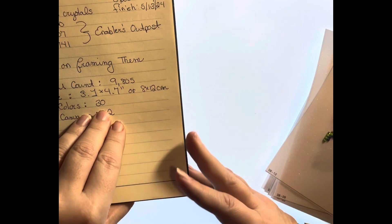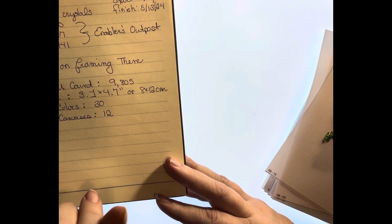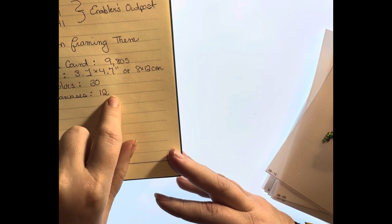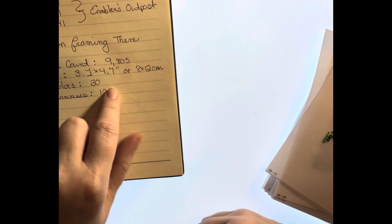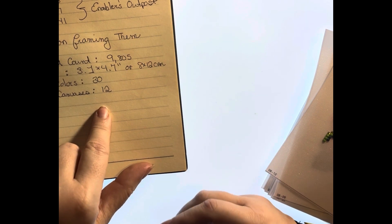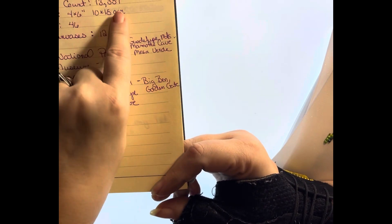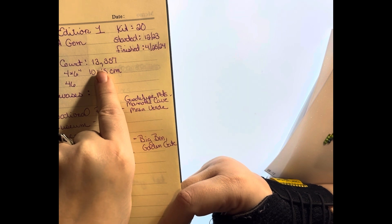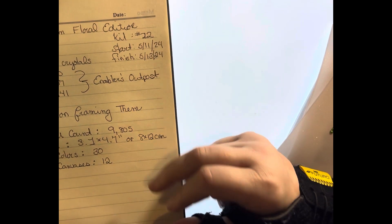I do plan on framing this one. I don't frame all of my Paint Gem sets, but this set I am planning on framing. I have not purchased a frame yet, but I will be doing some looking around on Temu and Amazon. The drill count — this one came with 9,805 drills that I laid. The images were approximately 3.1 by 4.7 inches or 8 by 12 centimeters. This kit had 30 colors in it and it came with 12 canvases. This information changes from one kit to the next. For example, the mystery edition I did last month had 13,357 drills in that one — like 4,000 more drills than this one.